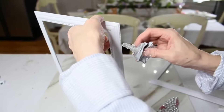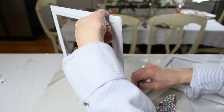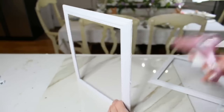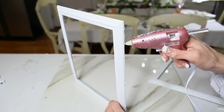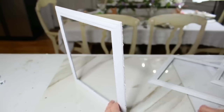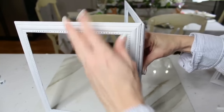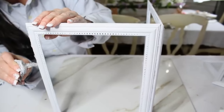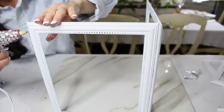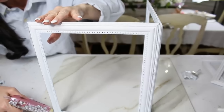Now I'm going in with some E6000 glue, running it down the long edge of the frame. I like to use E6000 glue and hot glue together so they will be more permanent and stay together better, but you could just use hot glue. If you want your lantern to last, I definitely recommend using a stronger glue. I mix them together so the hot glue holds it while the E6000 has time to dry. I E6000 glued the other side of my frame, added the hot glue, and continued this process until all of my frames were glued together.